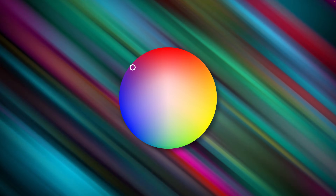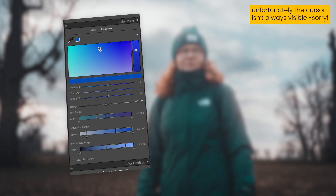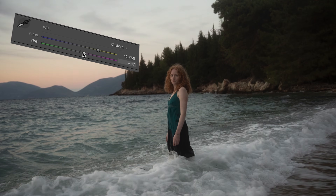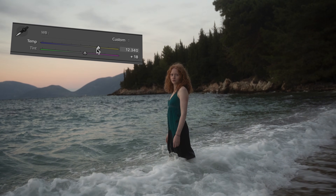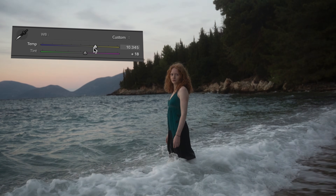We talked about color wheels, the calibration panel and the new point color tool. So we covered almost everything you need to know about color grading in Adobe Lightroom. But there's one very important step you need to take before doing all of these deeper editing steps, and this is white balance.